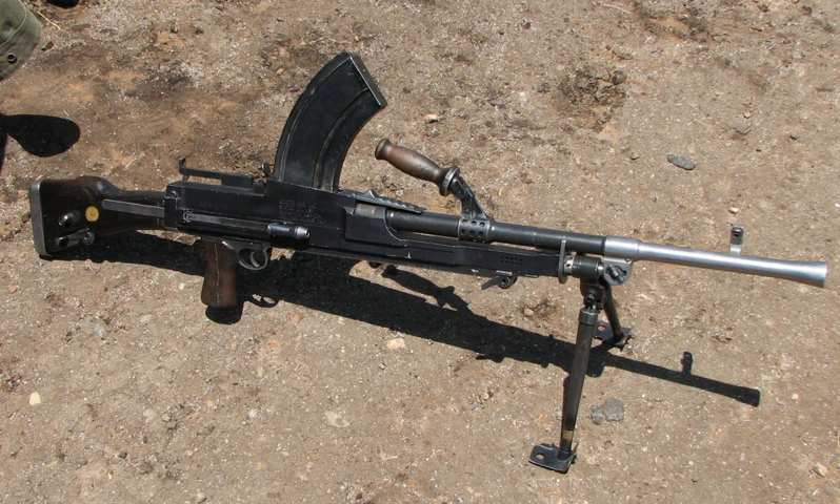The Rhodesian Bren guns continued to see frequent action until the 1970s, when they were largely replaced by the FN MAG. A few were captured and reissued by the Zimbabwe People's Revolutionary Army, and some examples were still in service with reservists of the British South Africa Police in 1980, inherited by the Zimbabwe Republic Police upon independence. The South African Defence Force deployed Bren guns during the South African Border War alongside the more contemporary FN MAG as late as 1978.